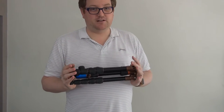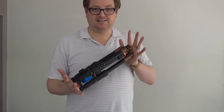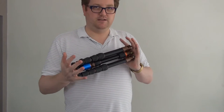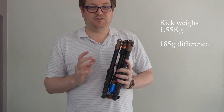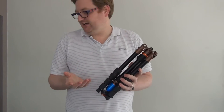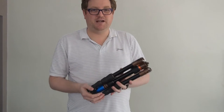Now, this is the VIV model. The VIV model is made from a magnesium alloy, as opposed to the RIC. The RIC is basically exactly the same functionality, same size, same weight-bearing load; however, that one weighs less because it's carbon fibre. Now actually there's only 120 grams between this and the RIC — you're looking at a Samsung Galaxy S6 difference in weight. So really, it's not going to be that much.